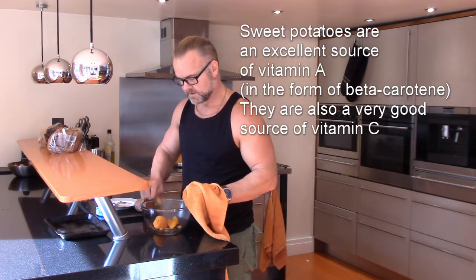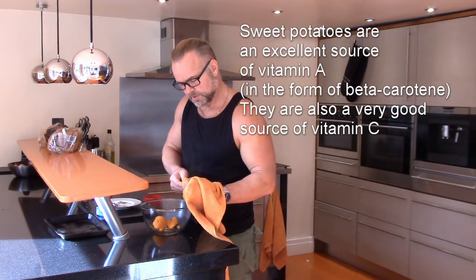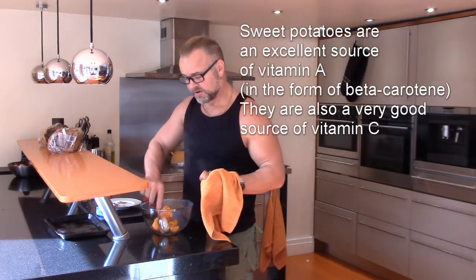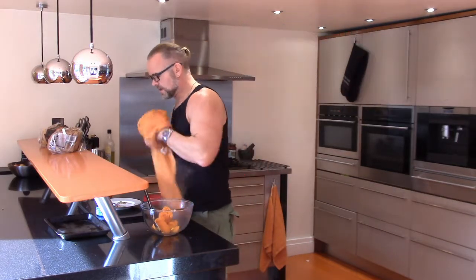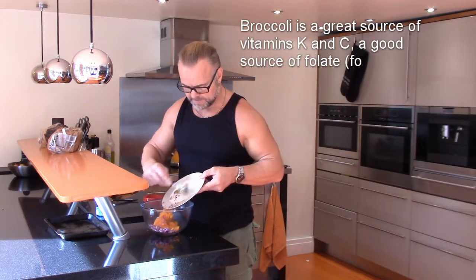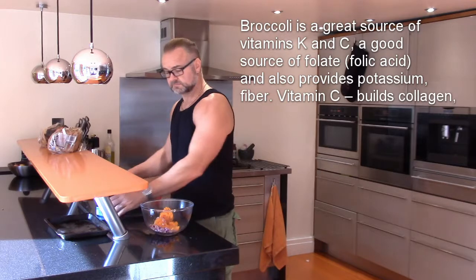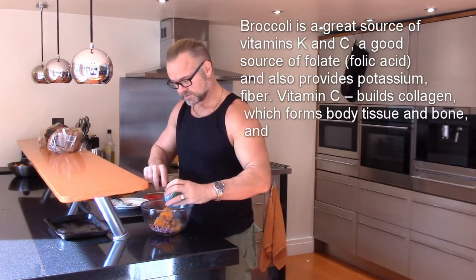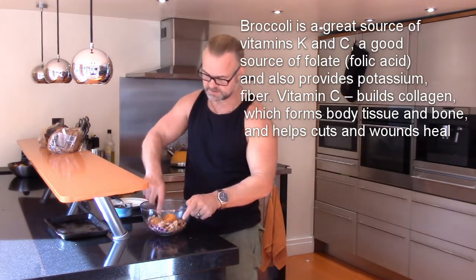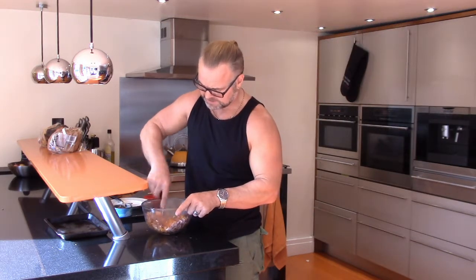You can see it's nice and hot and easy to work with. I just prefer it to normal white potatoes. Add your diced onion, a bit of pepper and a bit of hot spices and then your tuna because you want your protein source as well.